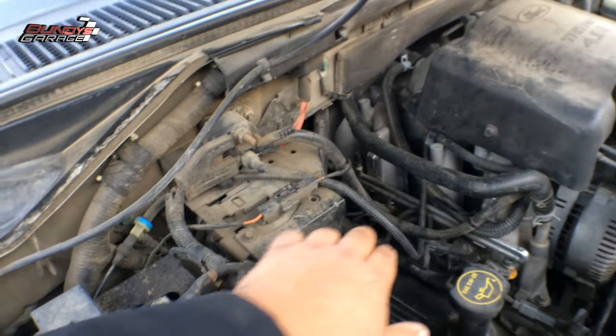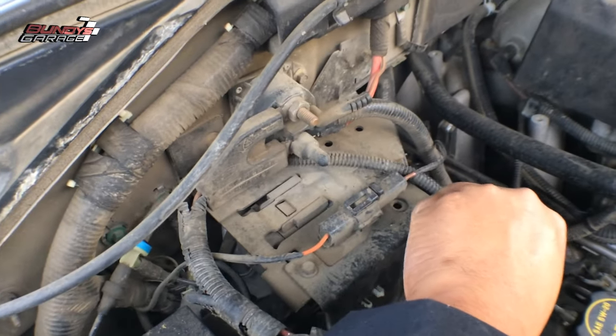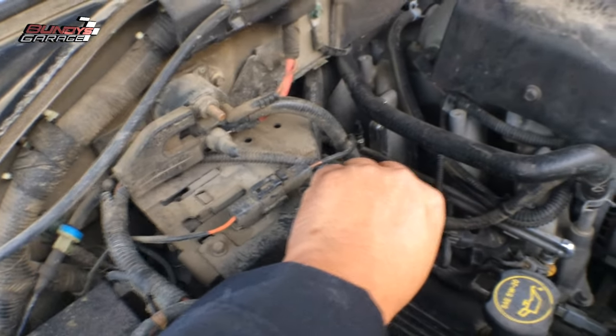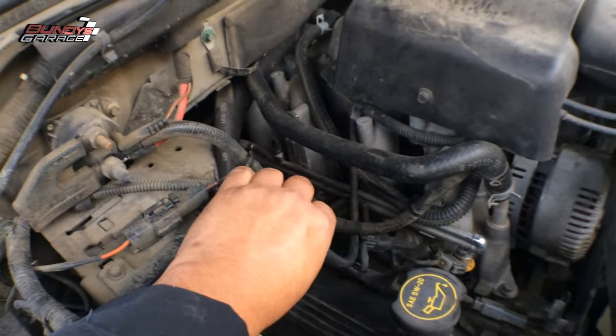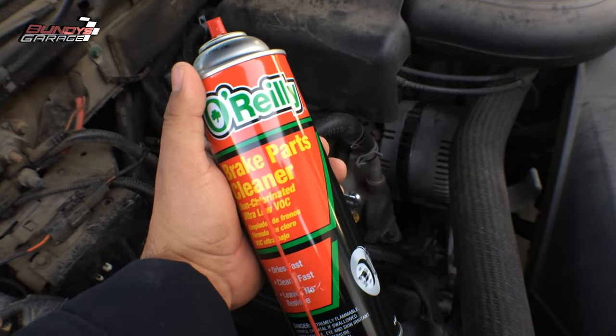So here's one of the vacuum leaks right in this hose right here. The other one I can hear over here, but I want to show you guys how to determine that for sure. I've got my O'Reilly's brake parts cleaner.